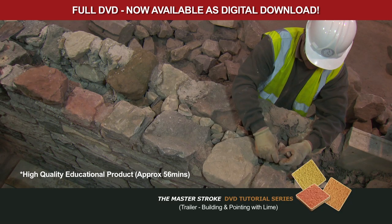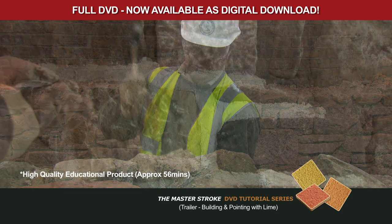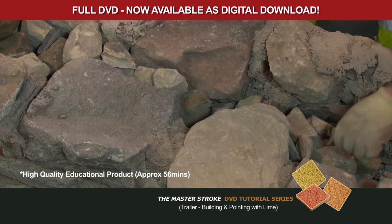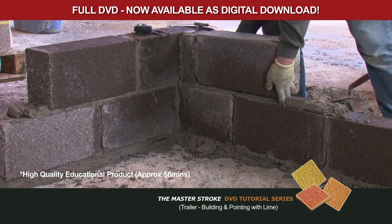This DVD will demonstrate the important aspects of masonry repair, particularly in regard to repointing and rebuilding. Masonry is the load-bearing unit, be it stone, brick or cast masonry, in the building of walls.